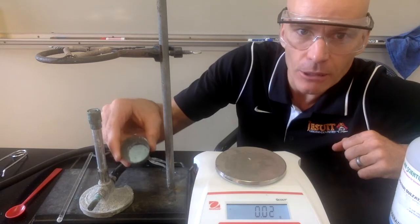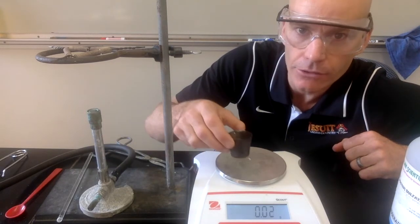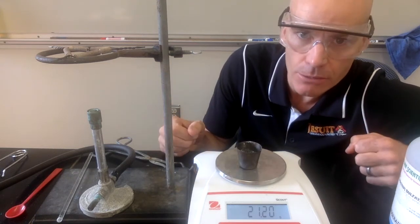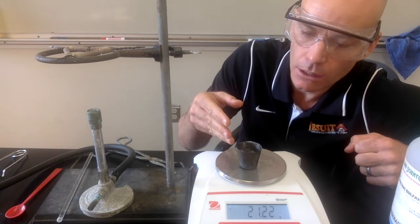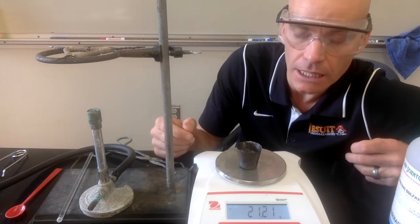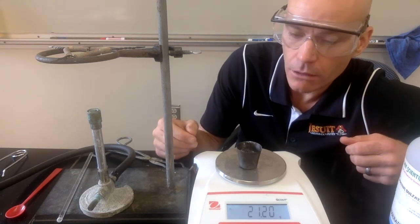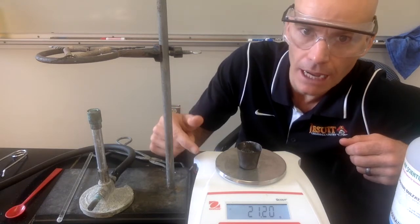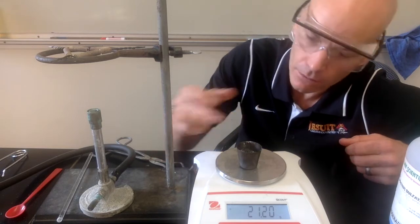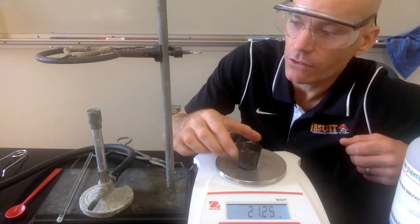Our copper sulfate has been cooling for a few minutes. It's now cool enough to touch, so I can set it on the balance to find our final mass. This is the mass after heating, so all the water has been evaporated out. We're actually going to heat it a second time to confirm that all the water has been removed — if it doesn't continue to get lighter, we know all the water is gone. We'll get the mass of just the copper sulfate and the empty crucible, then heat it again to see if it gets any lighter after a second heating.